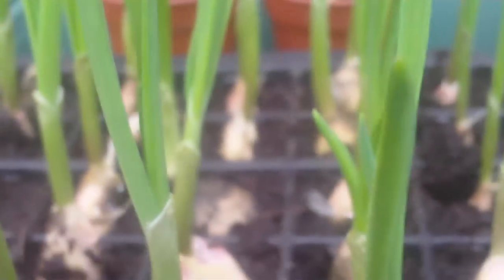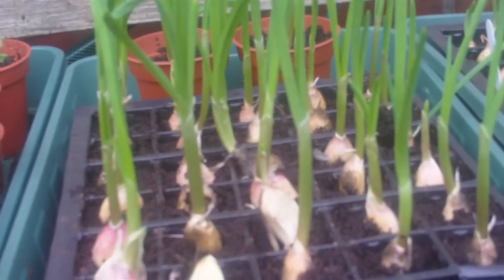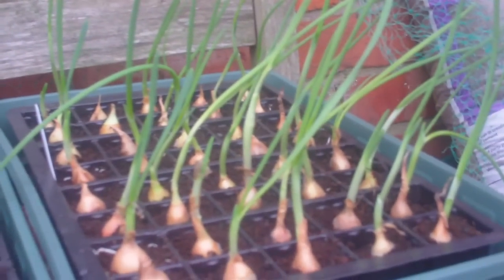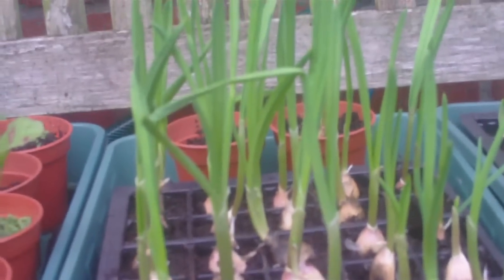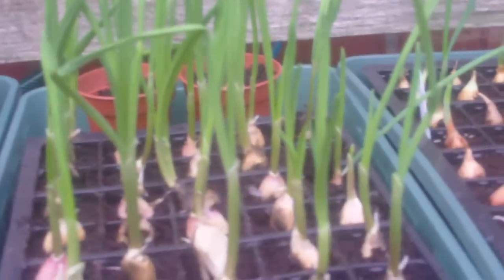Absolutely — the roots are fighting to get out. So these garlic are certainly ready to be transplanted. I'll do the final transplant on Sunday when I've got a day off. I'll do these onions as well. I've got some spare pots, so I'll put them up and get them settled in. So that's the garlic and onion update — hope you enjoyed it.